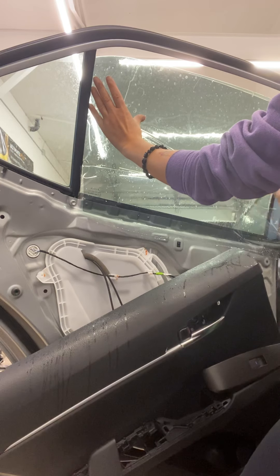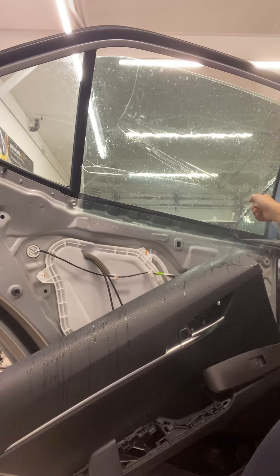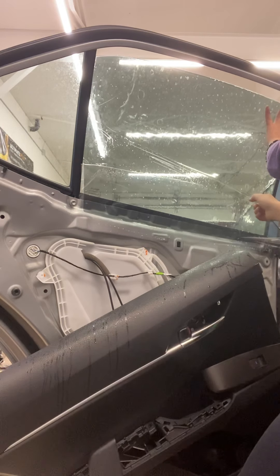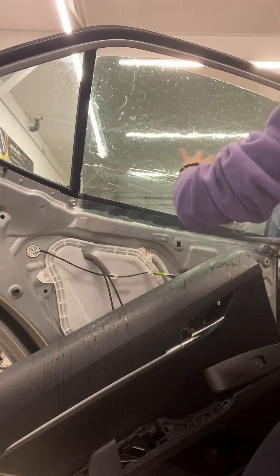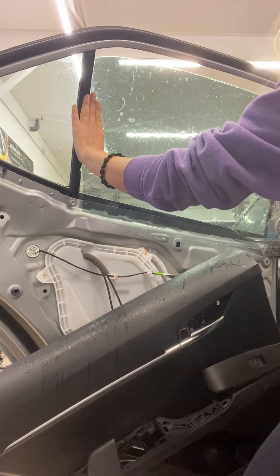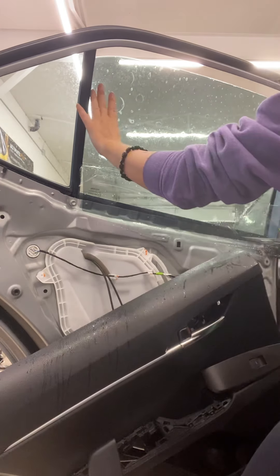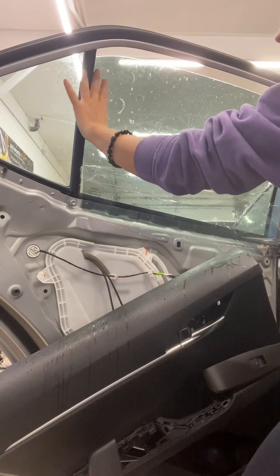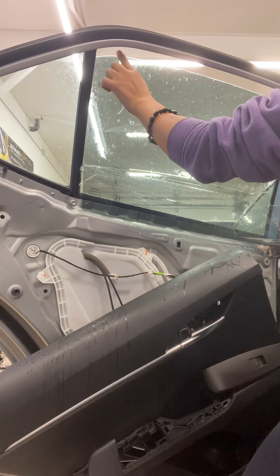I'm using my finger to push this piece inside there without crinkling it. Then I'm pulling the bottom out to make sure that the tint is nice and flat on the window. You want to make sure you're only roughly about a 16th of an inch from the top lip and not hanging over anywhere.